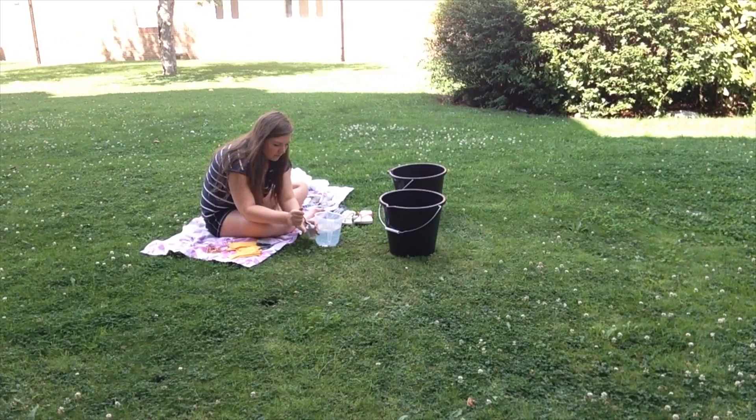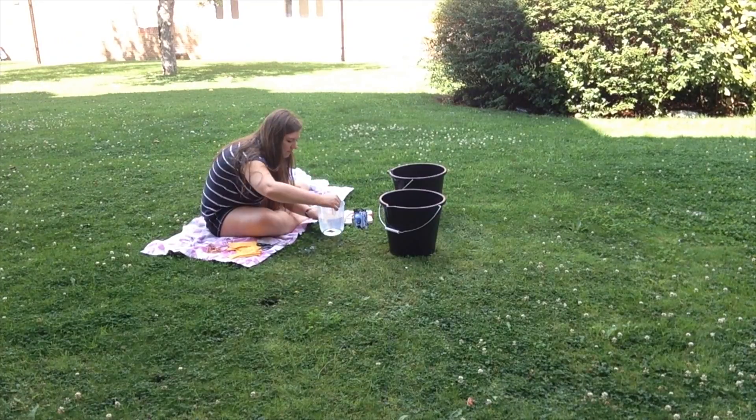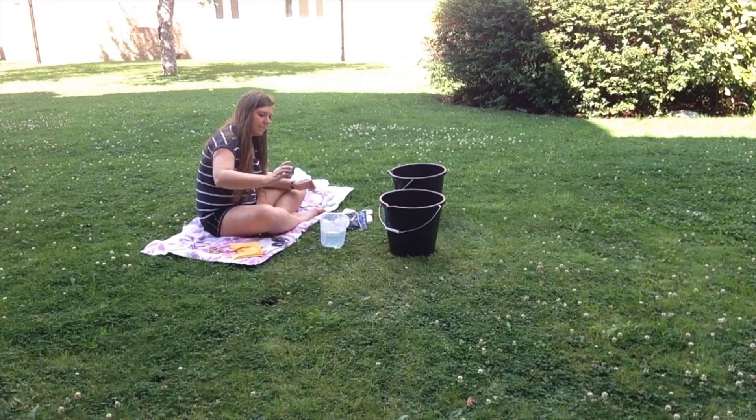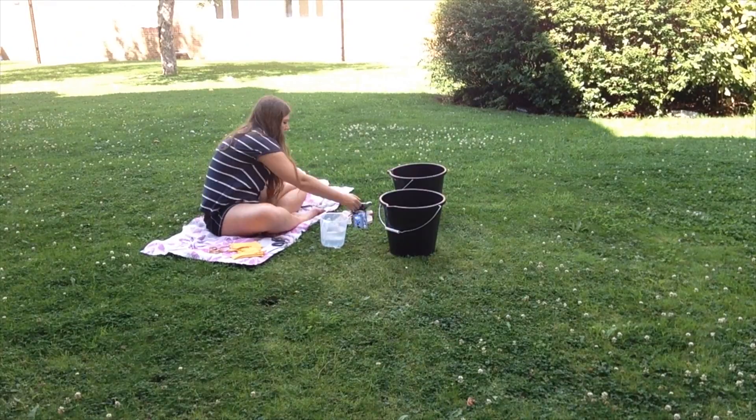So start by making your dyes. Add a teaspoon of your dye and a teaspoon of your salt into your bottle of water and shake until it all dissolves. This means it won't come out grainy.